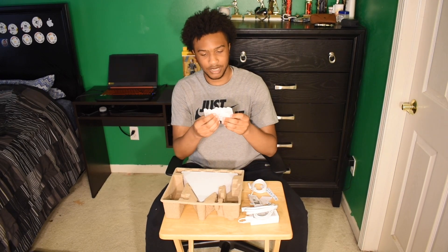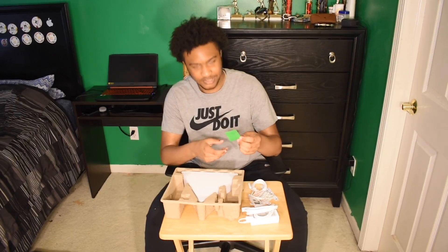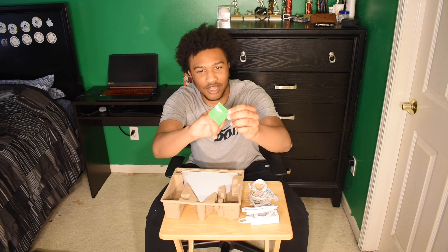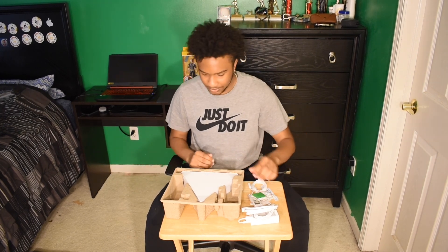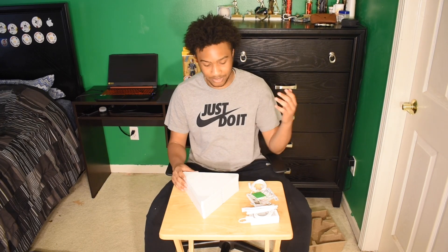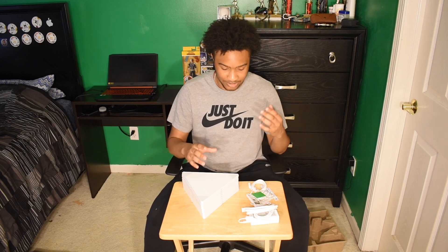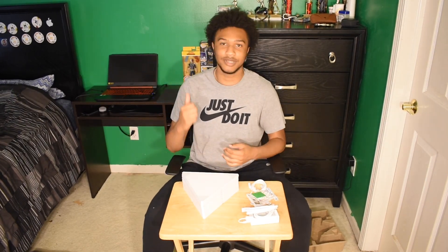It comes with a bunch of command strips so you can stick them up to your wall. There's also this little sticker cutout — it looks like a face, kind of like an apple or a pumpkin or something. Now that I've got all the stuff out of the box, I'm going to read the manual and try to figure out how to put this together, find out my design, and then put it on the wall and show you guys.